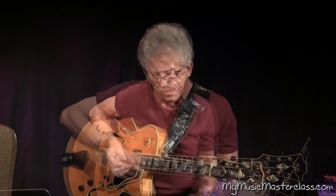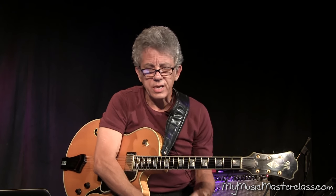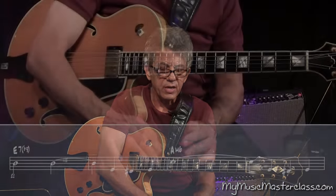The more you learn about the instrument, the more you learn about theory, the more you learn about harmony, the more you experience what a really strong arrangement is and how it comes across and how effective certain things can be — and you get excited about trying to use all of that stuff.